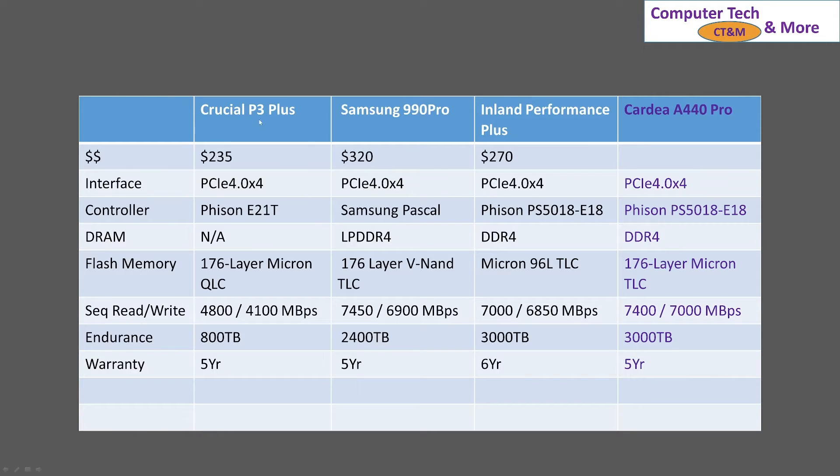First, the Crucial P3 Plus. When I went looking for it, it was $235. It's PCI Express 4, or Gen 4x4. It uses a FIZON E21T controller, no DRAM, 176 layers, and QLC — so that's 4 bits per cell. And then its read/write speeds, endurance, and warranty.